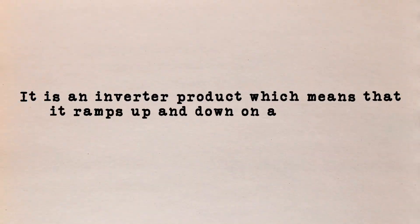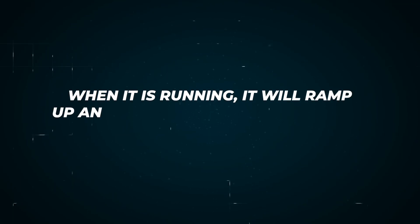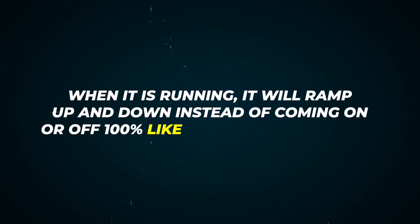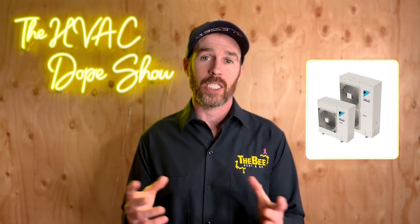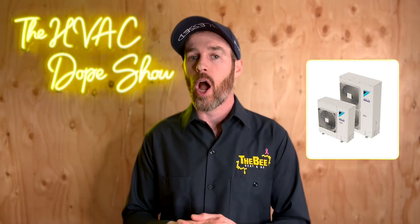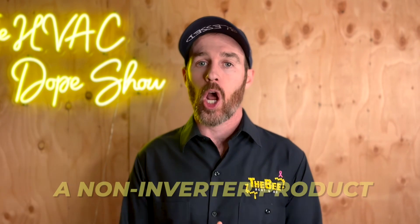Another reason we love VRV Life is that it is an inverter product, meaning it ramps up and down on a continuum versus a single-stage air conditioner — which is another reason your home can be uncomfortable with conventional systems. It's extremely efficient on startup, and when running it ramps up and down instead of switching on or off at 100% like a single-stage system. In fact, our five-ton VRV condenser pulls less power on startup than a space heater — somewhere around 300 watts — which for a five-ton unit is very minimal.